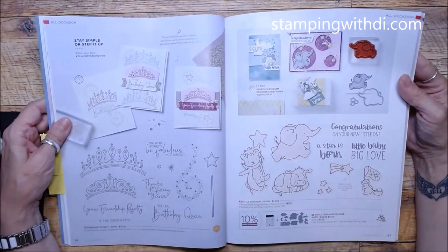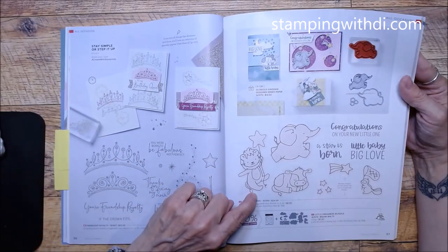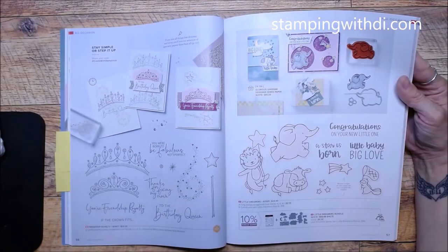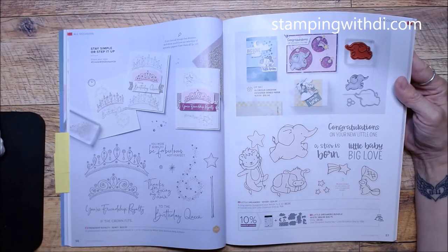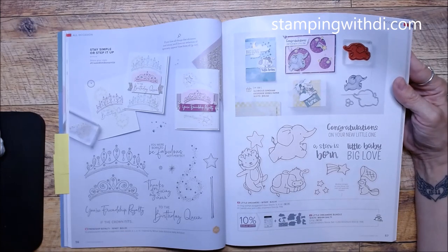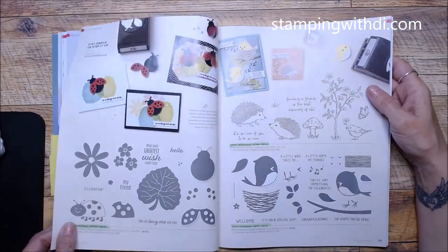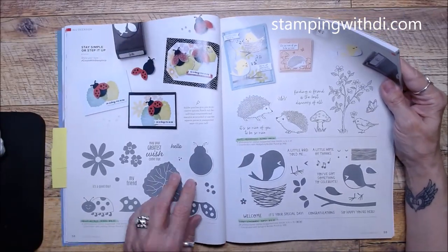Friendship Royalty with the tiara, and Little Dreamers with some cute critters. My vote is still out on Little Dreamers — it's more of a baby set and I don't really have anyone having babies right now, so I probably won't get that one. It's not like the chickens, that's for sure!